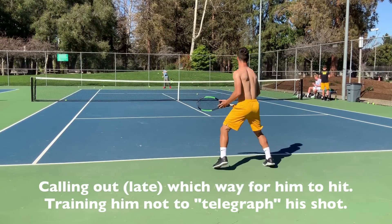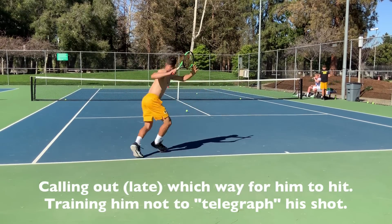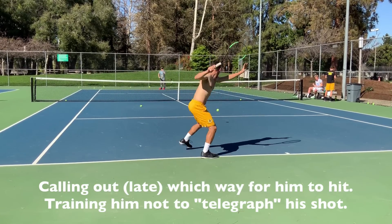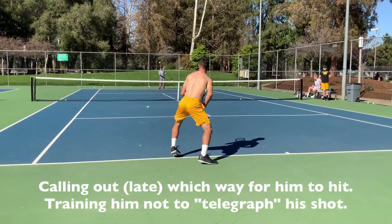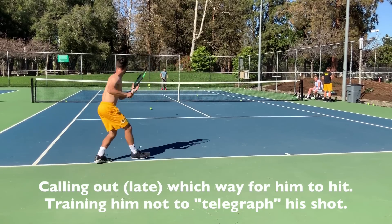Right. Left. Left. Right. Right. Left. Left. Right. Left.